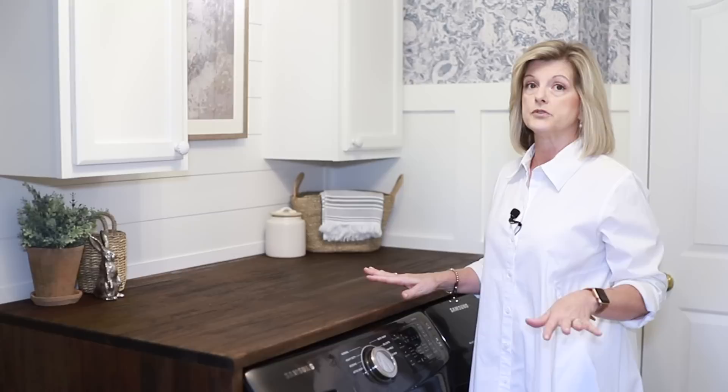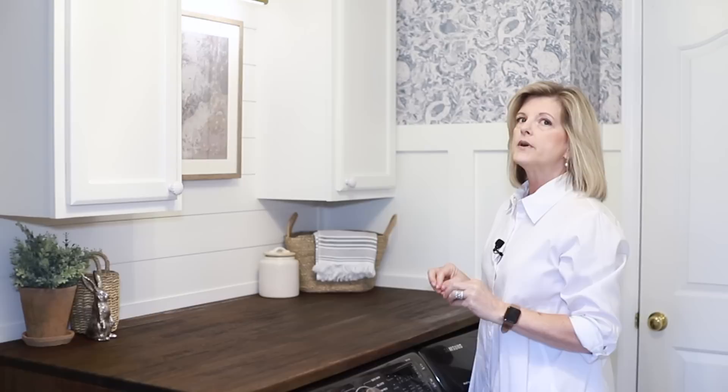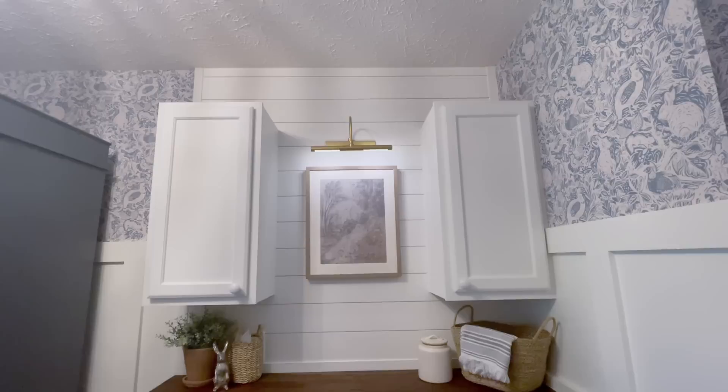I needed housing for laundry detergent and all of those things, so we just did two shelves here. I didn't want to see a lot of open shelves, but I wanted to do something a little bit different. So I had Scott frame this out and we did shiplap — shiplap all the way up — and then we brought the board and batten around to the side. This really just kind of framed this work area.